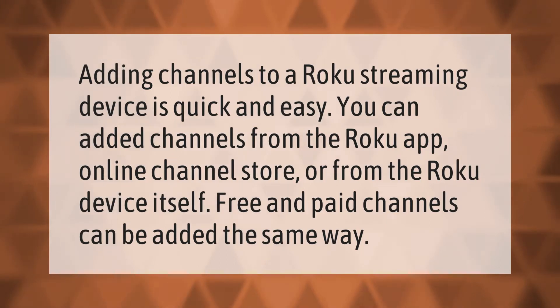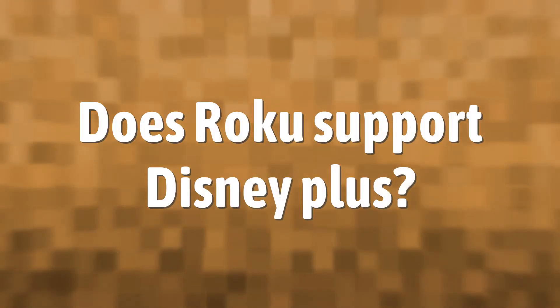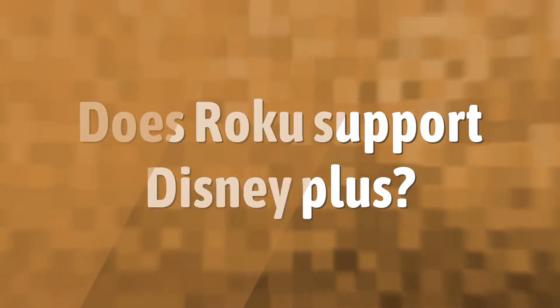Adding channels to a Roku streaming device is quick and easy. You can add channels from the Roku app, online channel store, or from the Roku device itself. Free and paid channels can be added the same way.